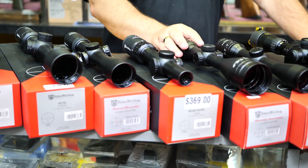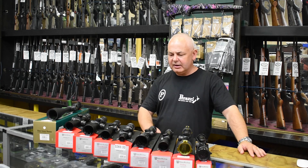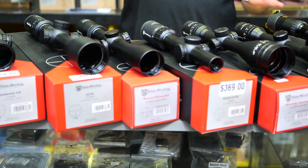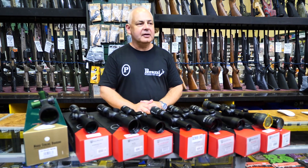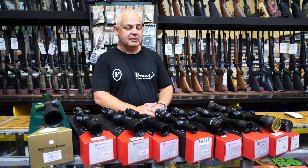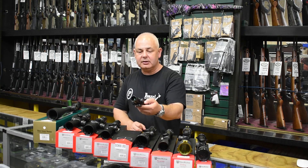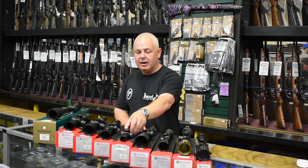We don't get many of these back — next to nothing returned. We have the Bore Eater, which goes to a 30mm tube. As soon as these scopes step up to a 30mm tube, the optics are unbelievably good value — I have a couple myself. I've got one on my 2D3 and one on the 22. The Bore Eater is a 1 to 4 by 24 illuminated, 30mm tube — great scope, great for three-gun or any close work.